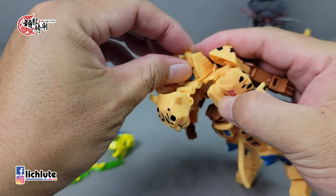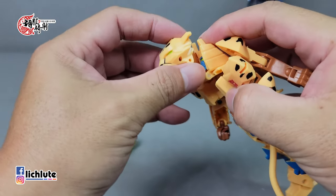我们来示范一下这款黄豹的变形过程，也不算很难。首先把肚子的豹头给挑出来，然后身体是可以拉长的，记得先把身体给拉长到最长，再来把这个头给往上翻上去，人形的头稍微往后推一点点。